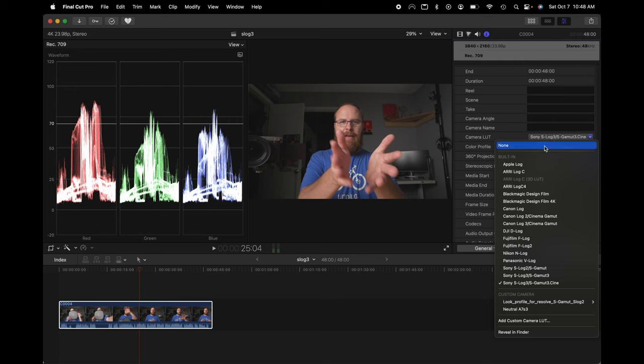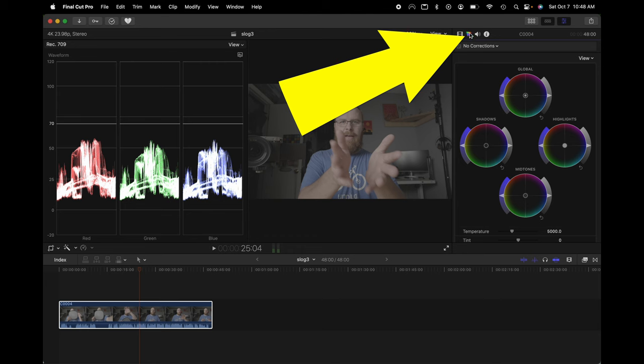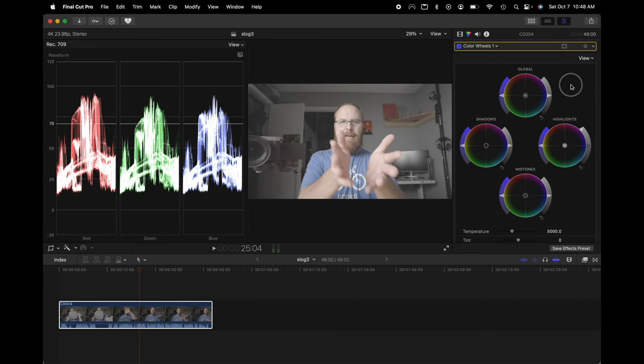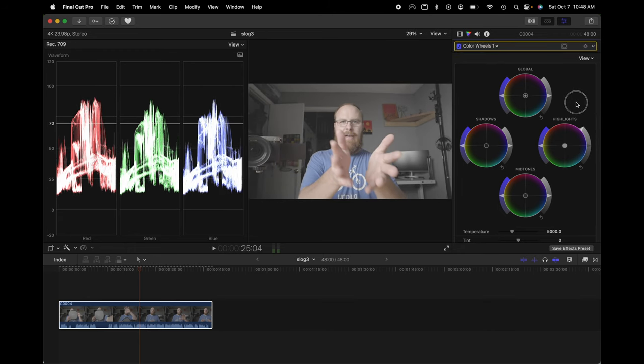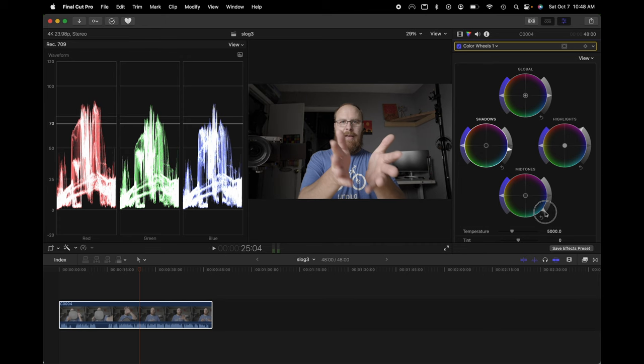If you don't want to use a LUT, go to the Color option — the little triangle at the top. Drag your highlights up to around the right level, drag your shadows down a little, then drag your mid-tones down quite a bit to dial in the look, and drag up the saturation. That gives you a decent quick grade.